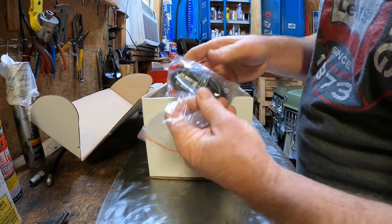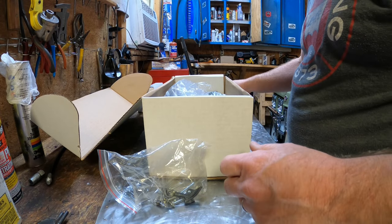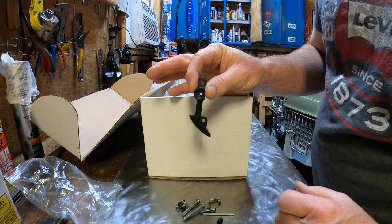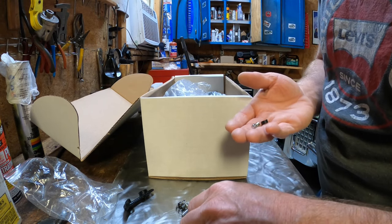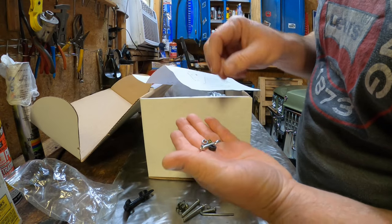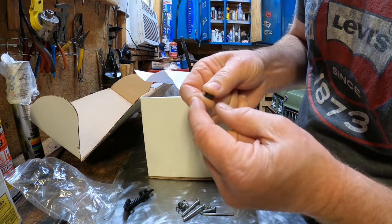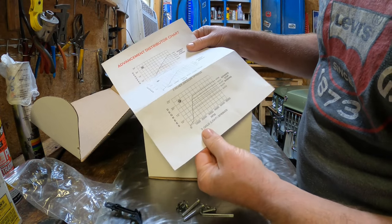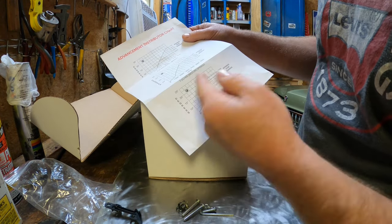We have a bag of goodies here — this is the little wiring harness that will go between the distributor and the coil. There's also what looks like an arm of some sort, probably for manipulation of the advance mechanism. And there are three bushings — an advanced stop bushing in silver, gold/brass, and black. There aren't any instructions in the box to tell you how to manipulate this stuff.